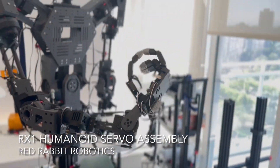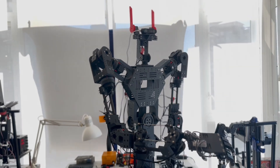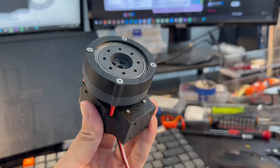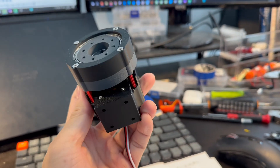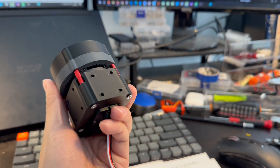Hello everyone, Ninkan here. Today we're gonna talk about the assembly of the servo motor of the RX1 humanoid robot. By the end of the video, you should be able to build something like this.